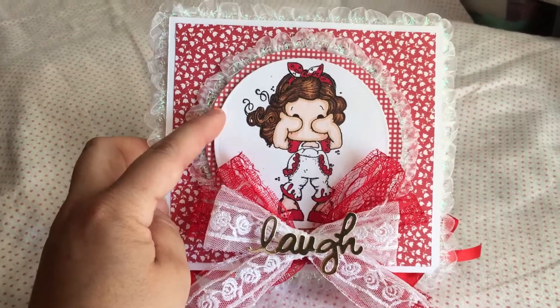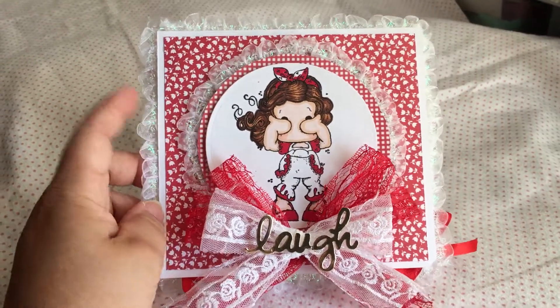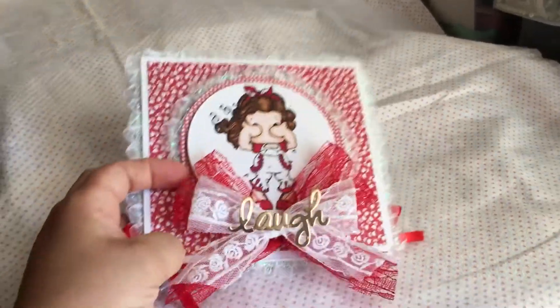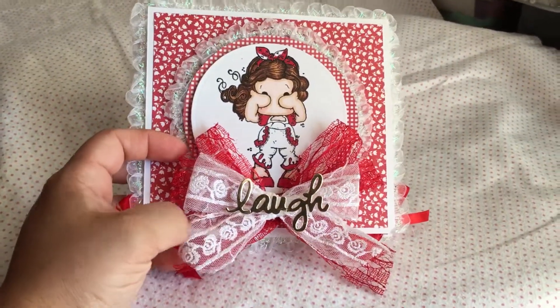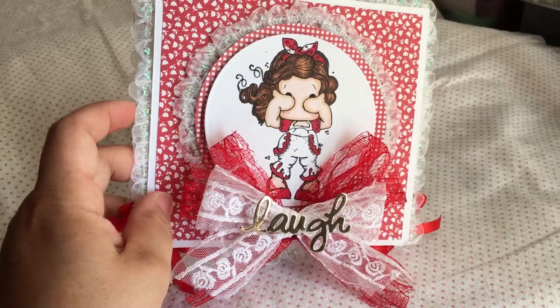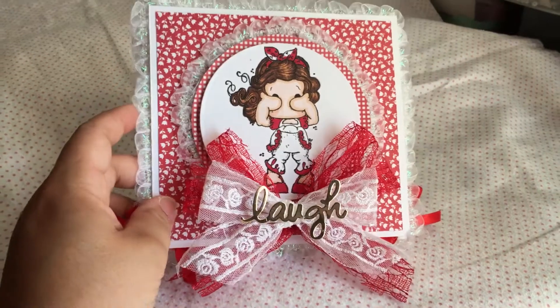So that's where this paper collection comes from, and this red one as well. I have this Shabby Chic trim lace in my shop, and I also have this iridescent Shabby trim in my shop as well.